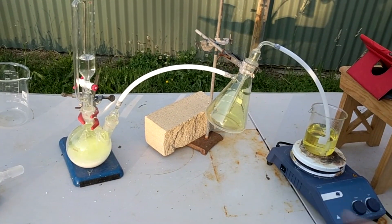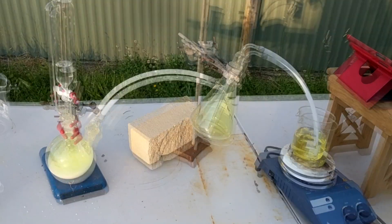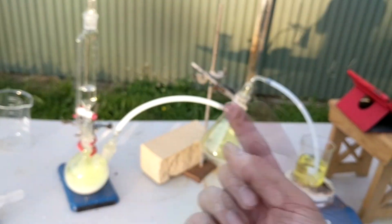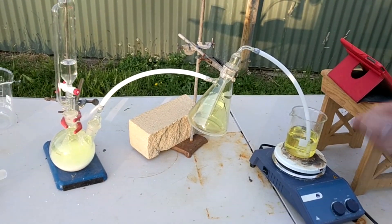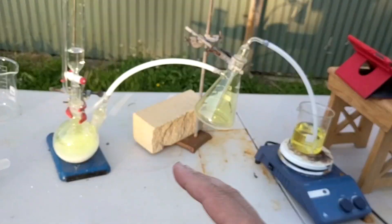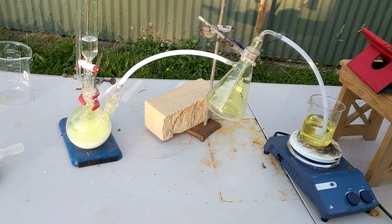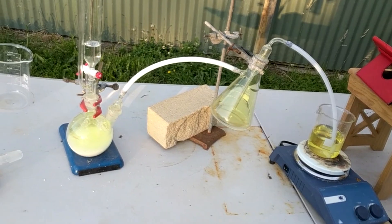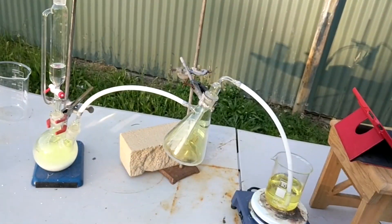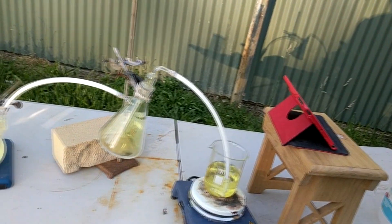I'm using Teflon tubing because it's really the only tubing that's going to survive chlorine, and it works really well. I've sealed the joints with Teflon tape around the outsides to hold them there. The disadvantage is I've had to adapt the setup to fit the tubing rather than the other way around, which is fine as long as you've got enough stands, but there's no changing those curves on those tubes.